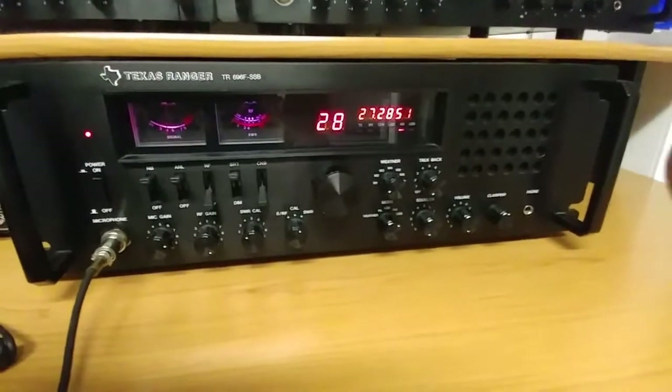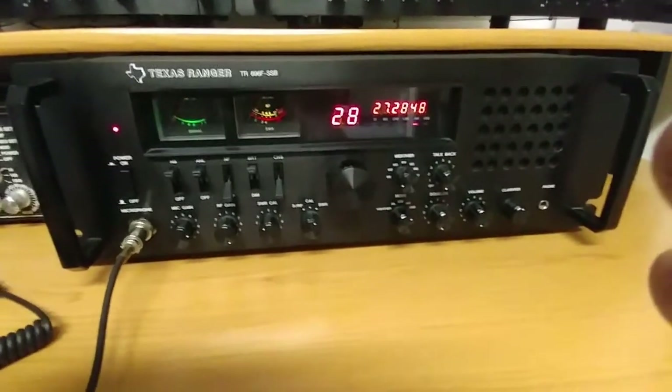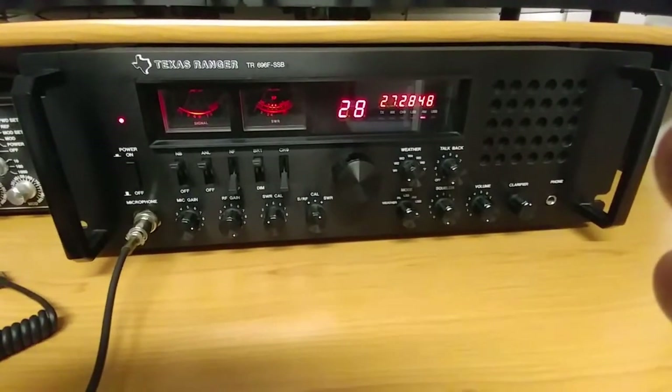Cosmetically it's a cool radio — $240, I wouldn't pay any more than that for it. Everybody have a good day, catch you on the flip side.